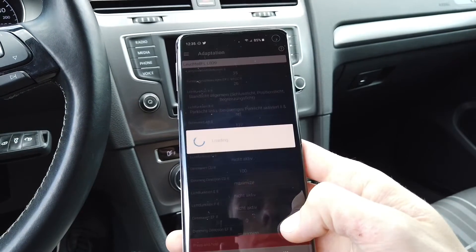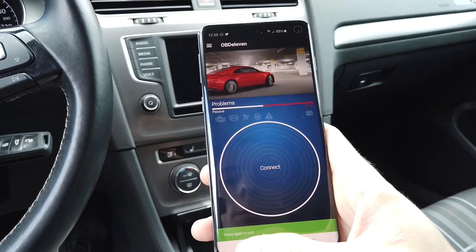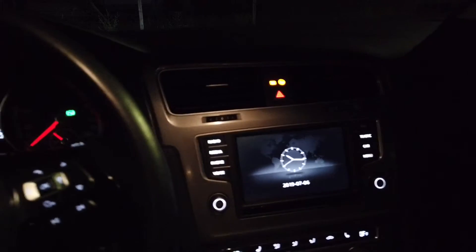Press and hold — saving — coding accepted. If I'm correct this should be it; you can disconnect from the car. I've waited a few hours to show it to you at night because it's better visible like this. Let's check how those daytime running lights look right now — it's very bright! You can see that both the outer U and the inner dot are on, and the same on the other side.